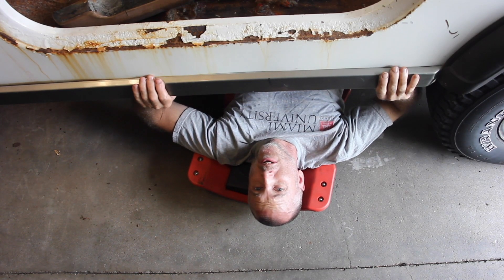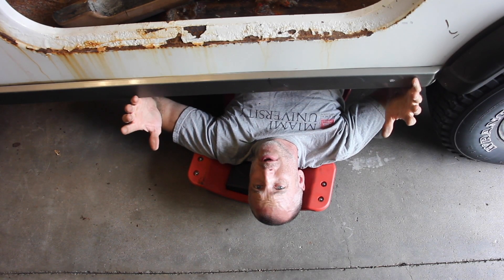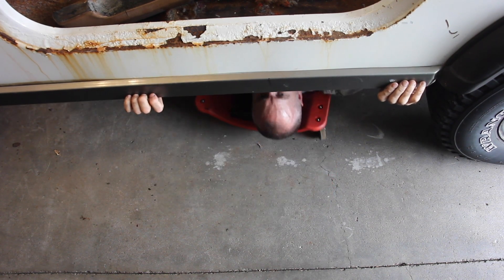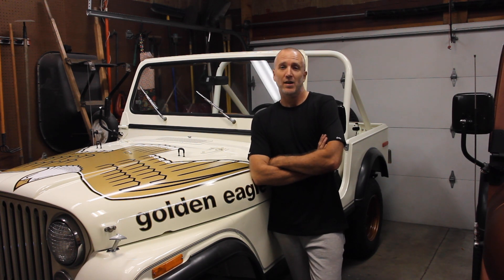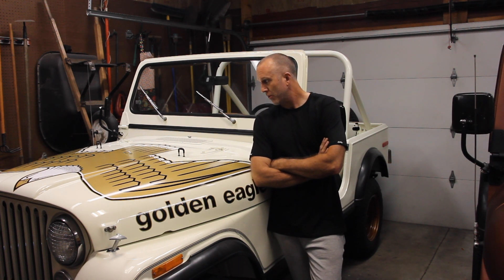Another Jeepin' with Cool Guy video. What else have you got to do with your time? Howdy folks! Welcome to another episode of Jeepin' with Cool Guy. As you can see, I'm pretty far along with the restoration of the Golden Eagle here.